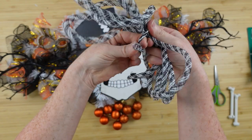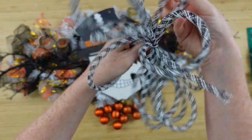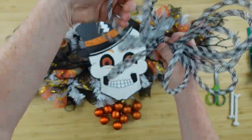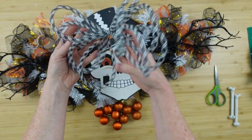I got mine thrifted, but you can definitely find this type of thing at Dollar Tree. It might not be black and white, but you can definitely find it there. It doesn't really matter what color it is because you're going to do your own thing. You don't have to copy exactly what I have. And I love this — that is a cute little bow, right?